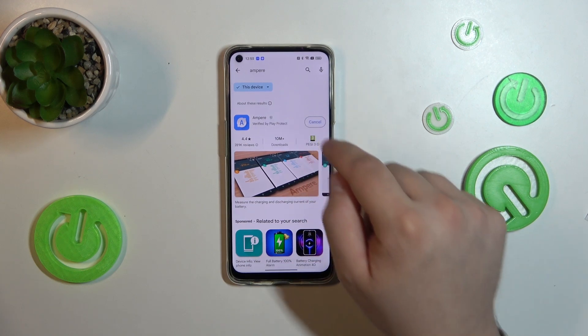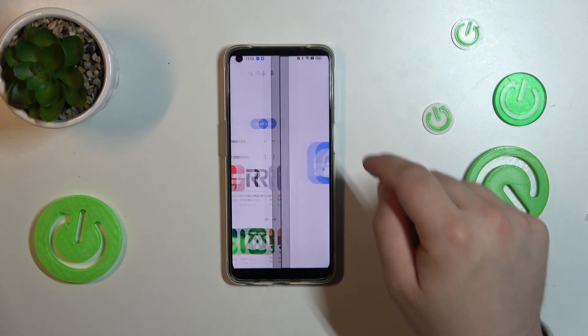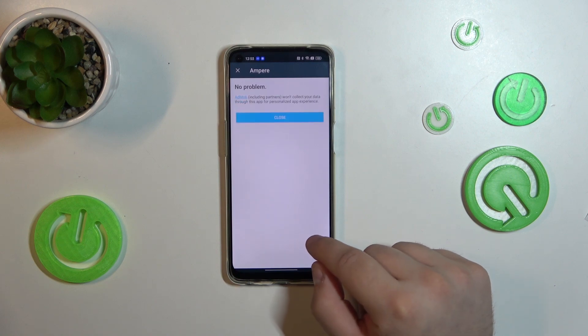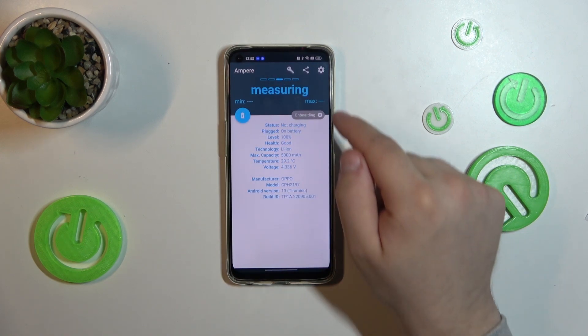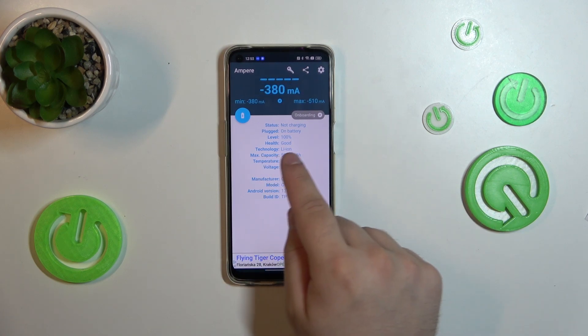Now, tap install and wait for the installation to complete. Tap open. We will have to close down all the pop-ups. And here we have all the details about your battery and your battery health.